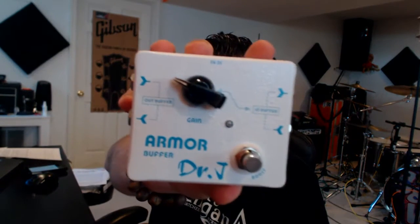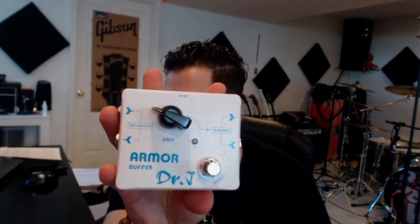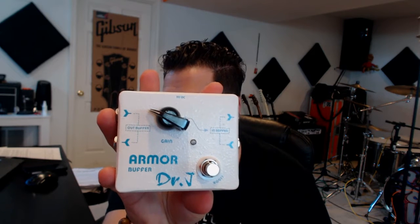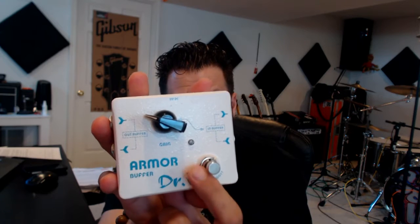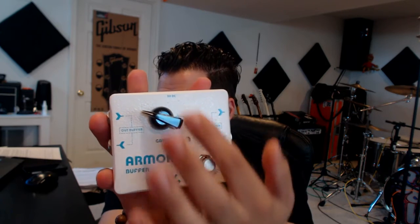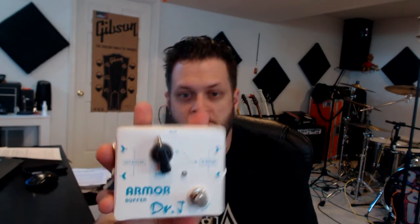From Dr. J Pedals, we're checking out the Armor Buffer today. This thing is super cool because it's a very unique buffer in a lot of ways. First thing you'll notice is that, as opposed to your normal buffer, this actually has a foot switch on it — different from a lot of your standard inline buffers that are out there.